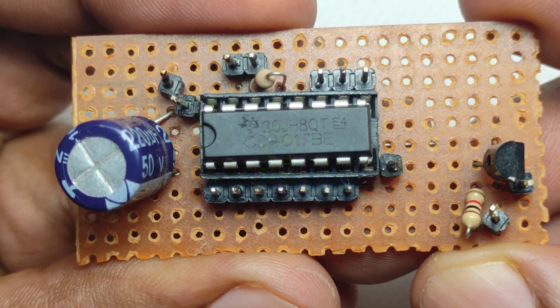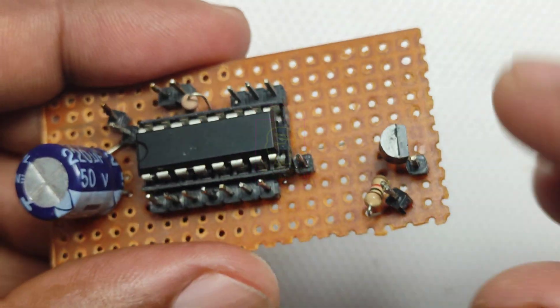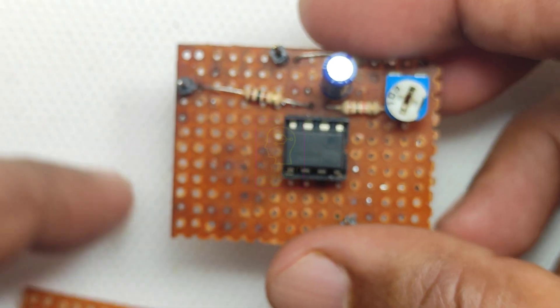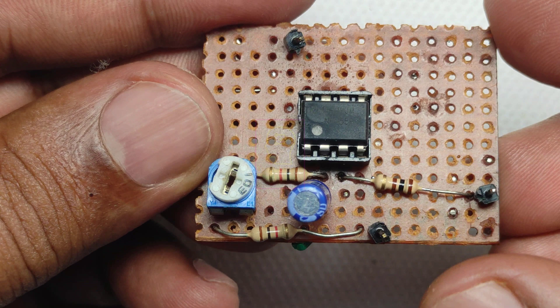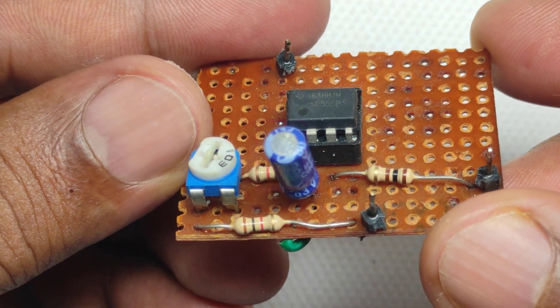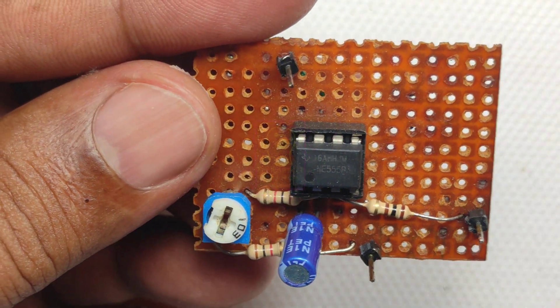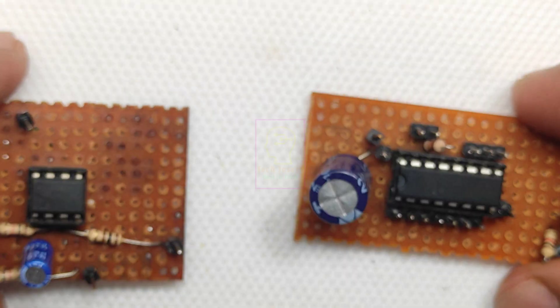The chaser was wired with the CD4017 decade counter and a 555 timer IC. I am reusing the decade counter, so don't worry about the transistor on the right side — we are not using it. This is the same circuit we have already built for many videos. The magic is not in the timer or decade counter circuit, but in the output section of the decade counter. The complete circuit diagram is given at the end of this video.